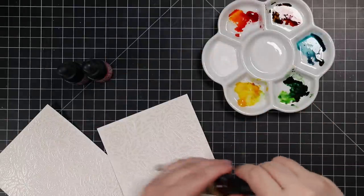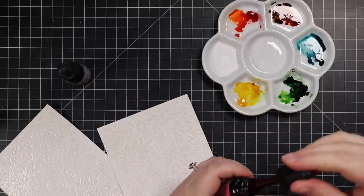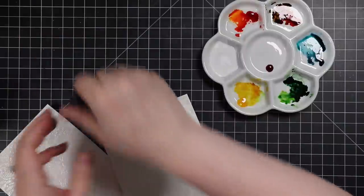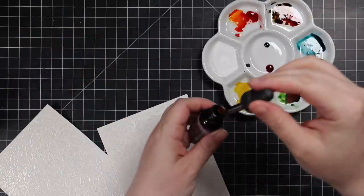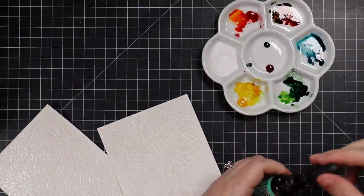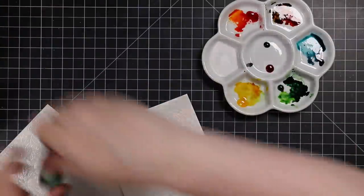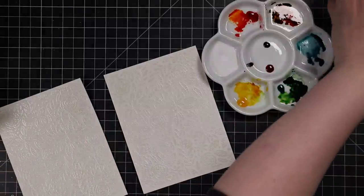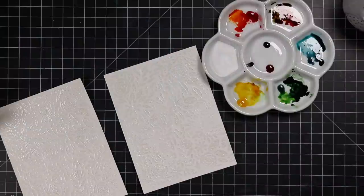I have my palette that I've been using in all my recent videos with just blobs of distress ink reinker in them. I'm going to add a couple more colors: Squeezed Lemonade, which is the perfect bright yellow; Picked Raspberry, which is the perfect pink; and a bit of Seedless Preserves — because Seedless Preserves and Picked Raspberry just go together so nicely.